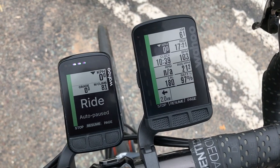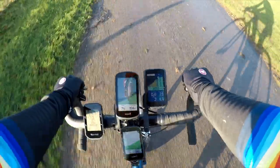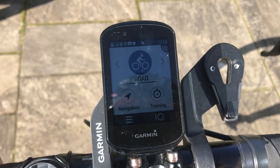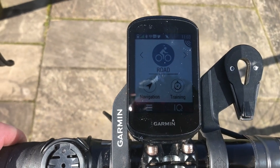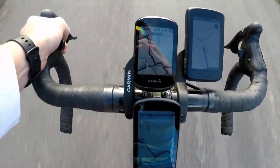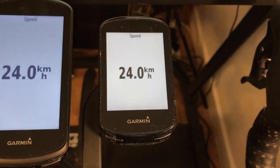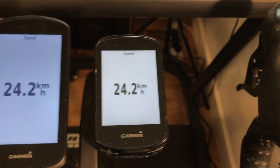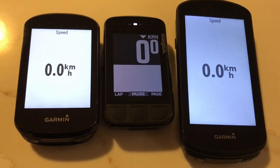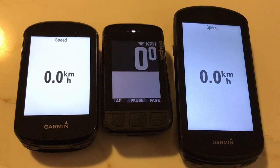Now for some aspects of the Edge 830 where other bike computers do a better job. Display: the displays on the Wahoo Elemnt Bolt V2 and on the Karoo 2 are both better than on the Edge 830. The Edge 830 screen is somewhat shiny and reflective compared to the matte displays of those other bike computers. Colours aren't as vibrant and the text has lower contrast. Also, for some reason, you can't increase the font beyond a certain size even when you reduce the data fields to the absolute minimum — you just end up with a load of unused white space. For those that want bigger numbers, Wahoo does it better.